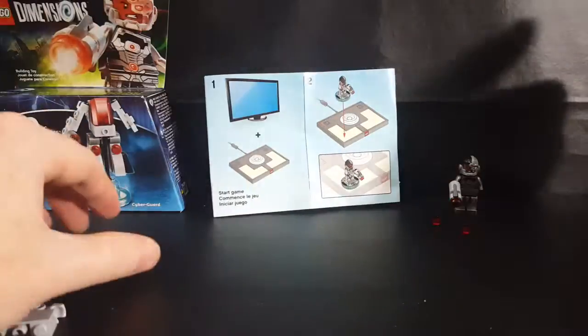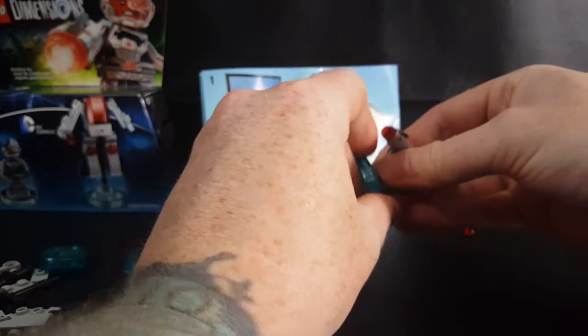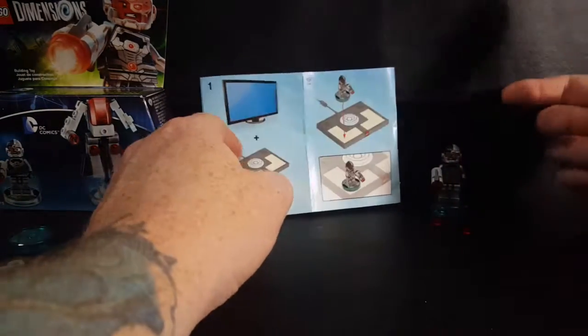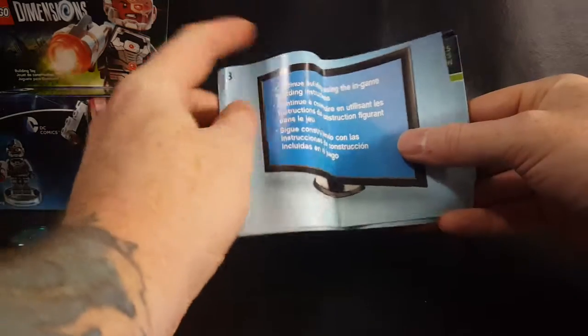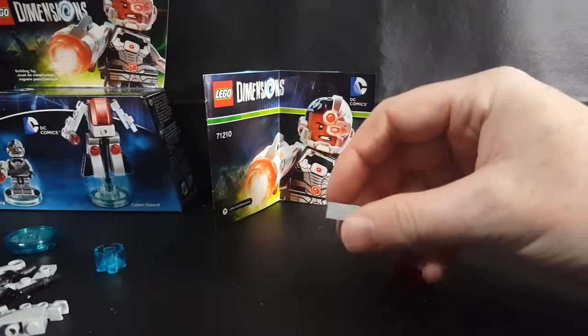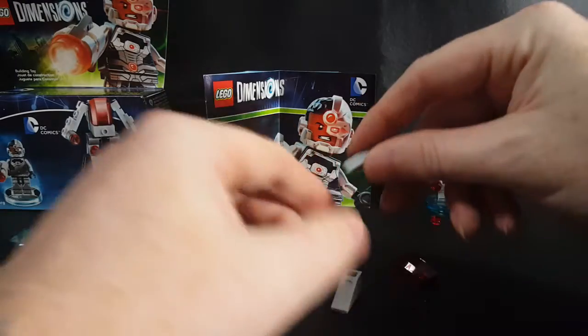With this being LEGO Dimensions, it's part of a video game, so you plug him into the base here, and then that goes on the little pad for the video game. I'm not familiar with the LEGO Dimensions video game, I'm sorry kids. It says here: continue building using the in-game building instructions. So there's no more instructions here, and I don't have the game at all, so I'm just going to have to wing it.